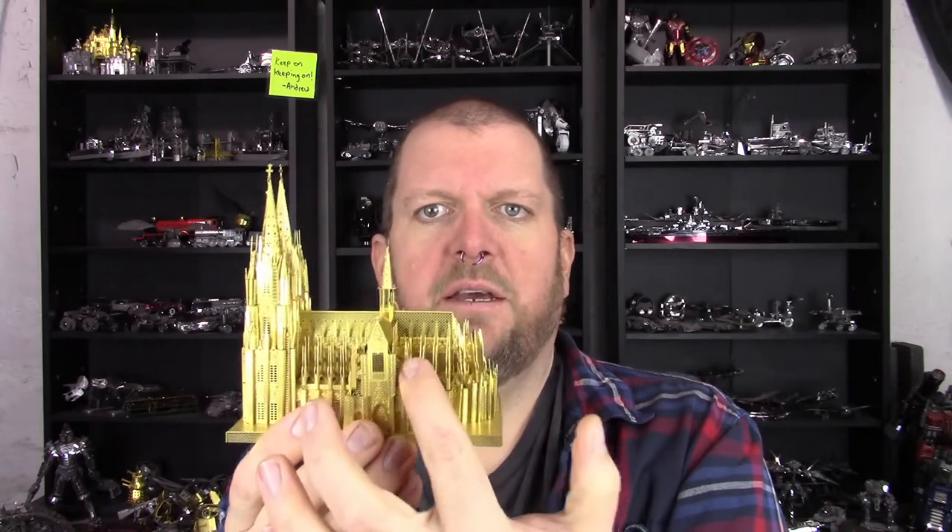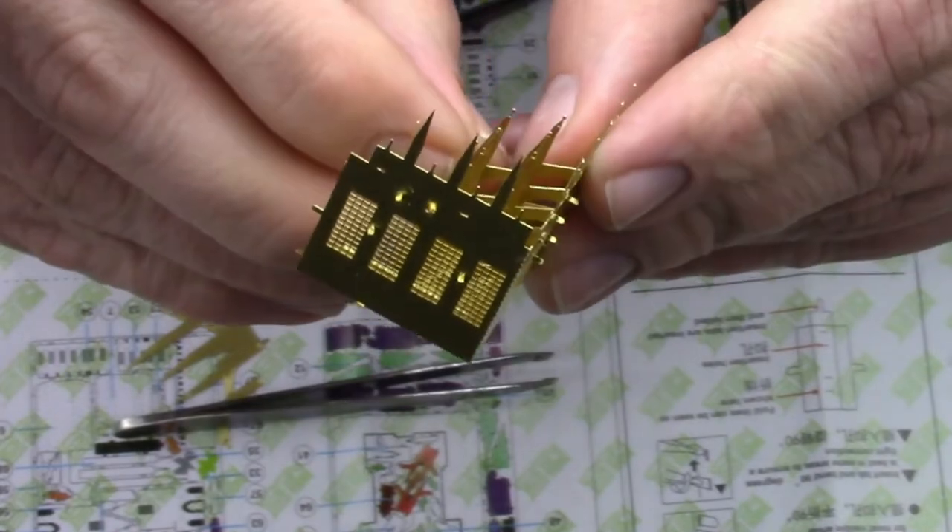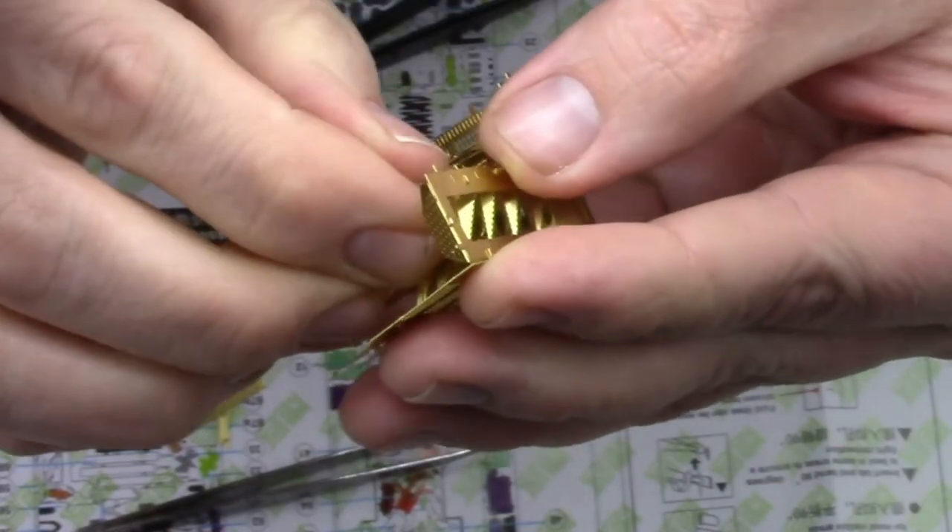Good news is once you get to the four different sections with all the flying buttresses, they come together easier than that end piece did. For the end piece, I put the bottom two tabs in first and then tried to get the upper tabs into the wall — that was a stretch. When it came to the sides, there are some corner ones that work a little differently, not hard to get into place. For the repetitive ones along the side, I started putting the arm tabs against the wall first, then wedged or pried the bottom two tabs into their place and secured them — that method worked a lot better. With the way the roofs are designed on the flat side pieces there's more room to do that, whereas on the curved piece I'm not sure that process would have worked.